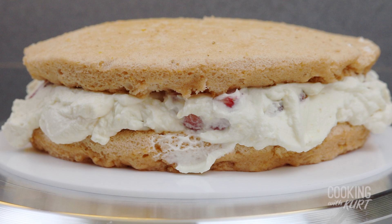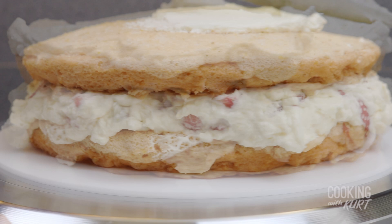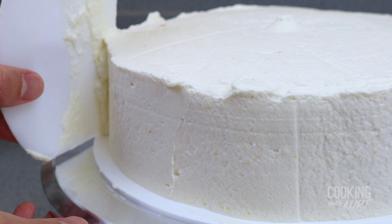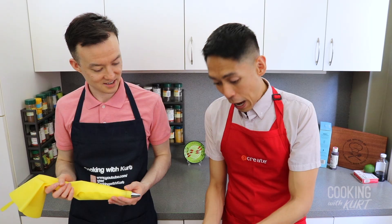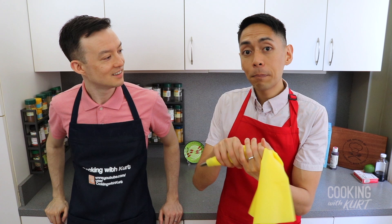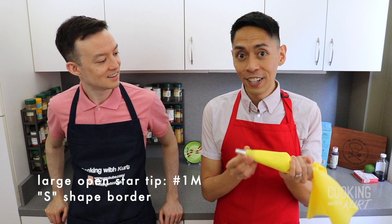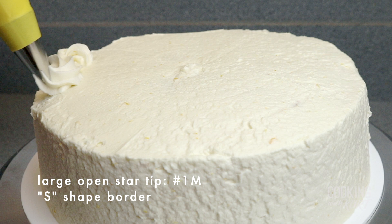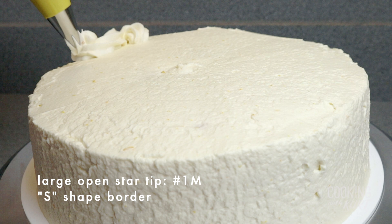With the second chiffon round on top of the strawberry cream filling, spread a generous layer of the white frosting on top of the cake as well as the sides of the cake. Then use a bench scraper to smoothen out the surfaces as much as possible till you're happy with the way your cake looks. Make sure to save enough of the whipped cream frosting for the top border. Then fill a piping bag with the remaining frosting and attach a large open star tip — I'm using a number 1M. Make a whipped cream border around the top circumference of the cake, right at the edge, in whatever pattern you'd like.